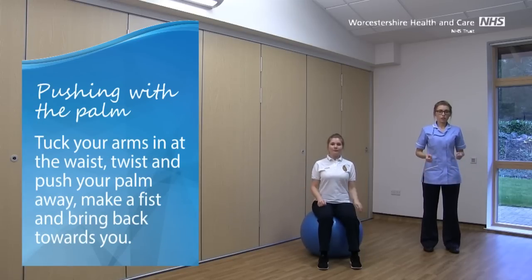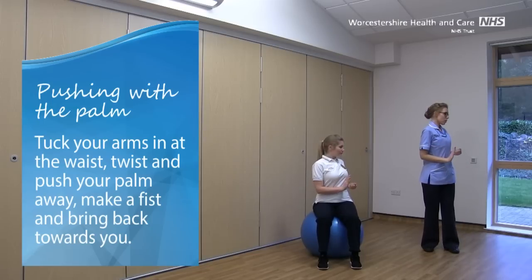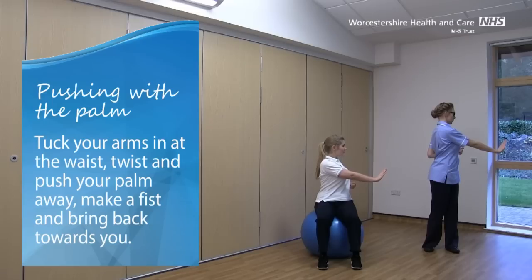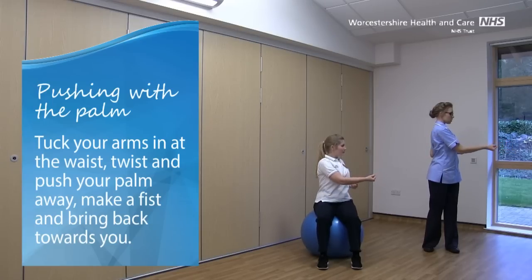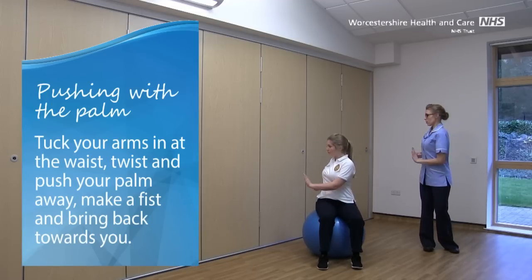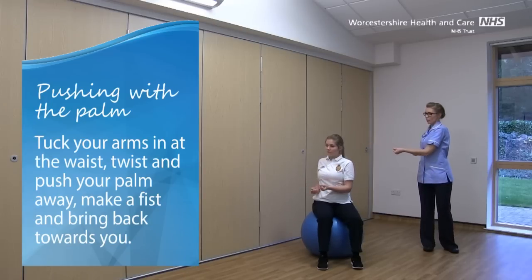Pushing with the palm. Tuck your arms into your waist, and you're going to take your left hand, twist at the waist, and start to push away with the palm. Keep that arm quite low down. Then turn that hand over, make a fist, and start to bring that arm back in towards you. Twist at the waist again and we're going to go to the other side — push with that palm. Turn over and bring the arm back in.